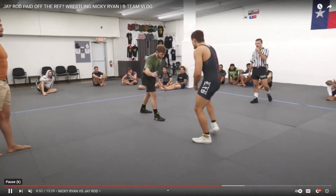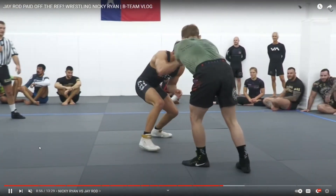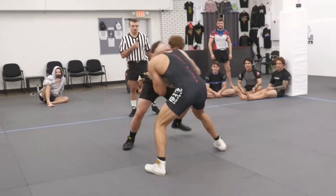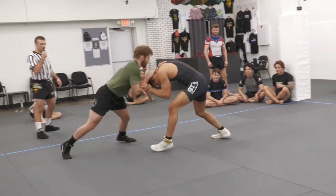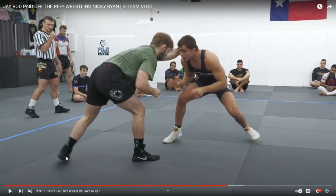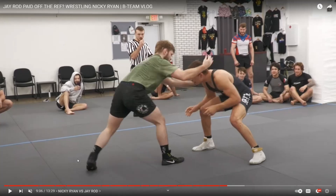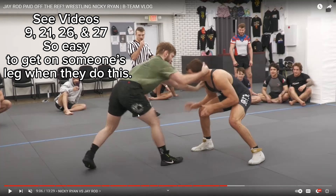You can see they've been working out, got a good sweat going. Nicky's adopted a better wrestling stance here. I see him collar tying — let me go back here for a second. See that? This is bad news, my friends. Never do this.